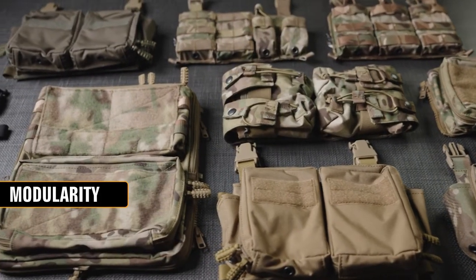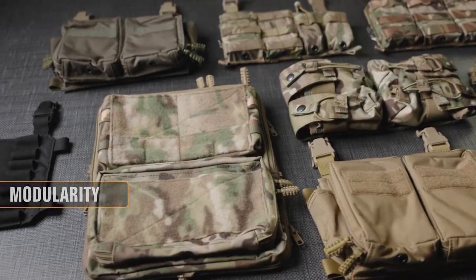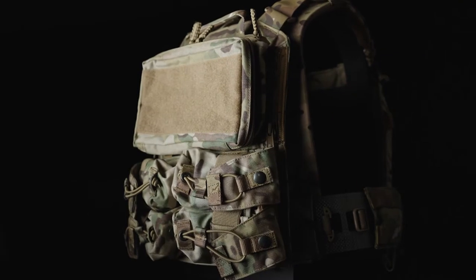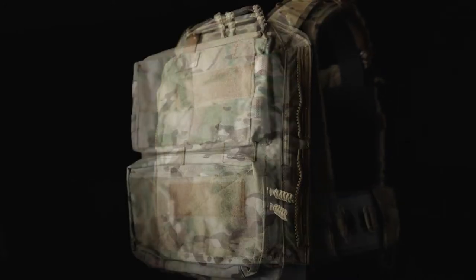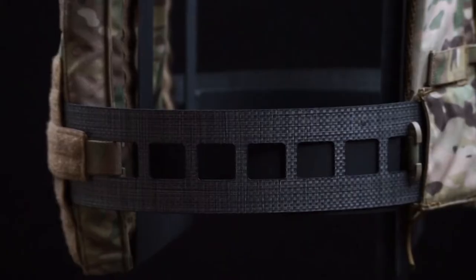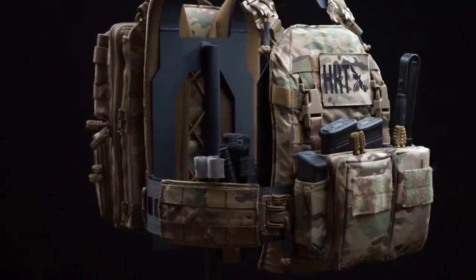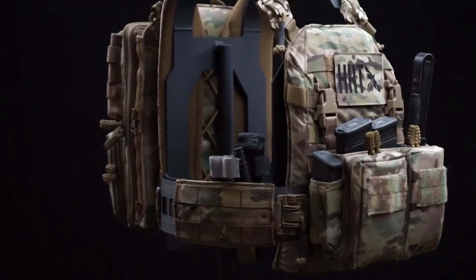By leveraging our industry-leading collection of front placards and zip-on back panels, the modularity of the LVAC far outreaches any other system on the market. Our signature multi-zip system allows you to mix and match any of our half panels or use our full-length zip-on panels. The stiffened cummerbund core can be run slick for maximum weight savings or configured with different sleeves based on your mission requirements. Furthermore, even the front and rear plate bags are modular in nature, giving users near-limitless options to build a loadout that is specific for you.